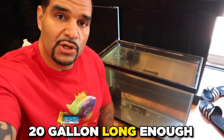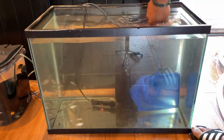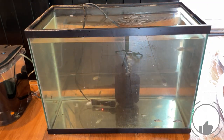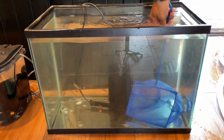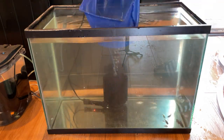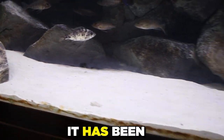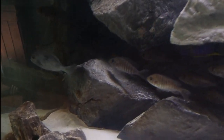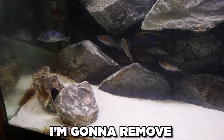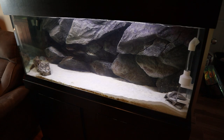These little dudes have been in this 20 gallon long enough — it's time to upgrade them to the 75 gallon. The fry are being upgraded to my 75 gallon tank. As you can see, it has been very neglected, but the lemon jakes have done their job — they have produced fry. I am done with this project. I'm going to remove all of these females and that one male; they're going to new homes. I'm going to get this 75 gallon ready for the fry.